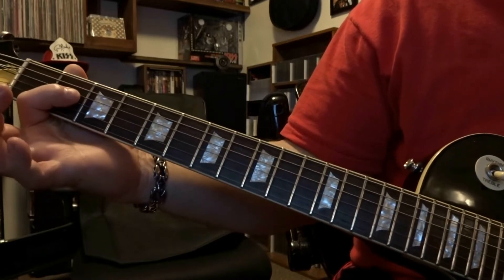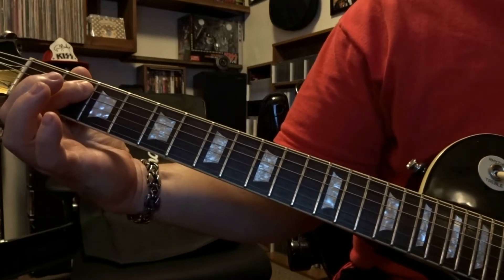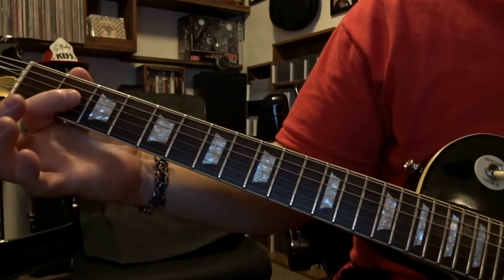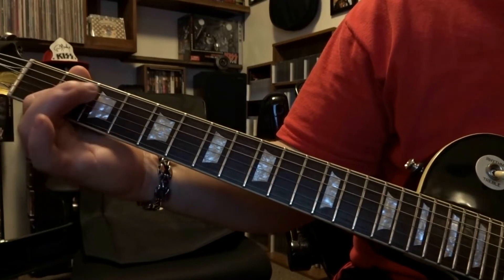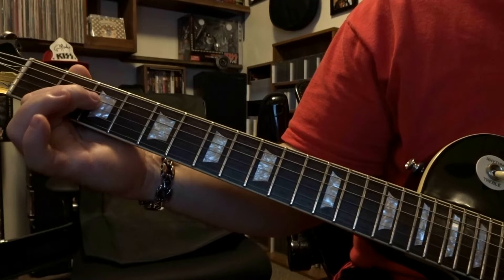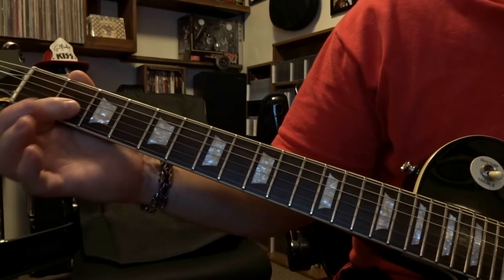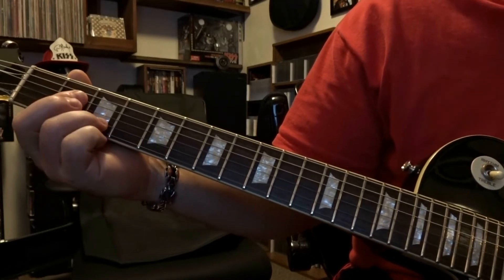From there we're just going to bar strings four and five on that second fret and strum through them once. Then we're going to come back to the very beginning part of barring strings three and four, or just fretting the fourth, and strum through the open fifth, fourth, and third — strum through that once. And then right back to our second position. So all together that's going to sound like this.